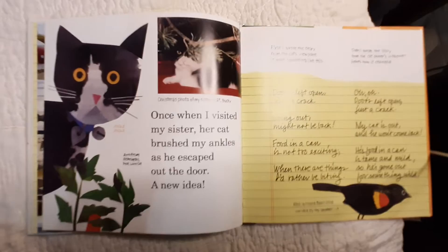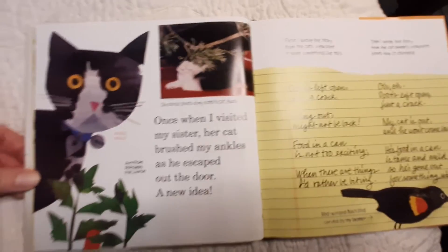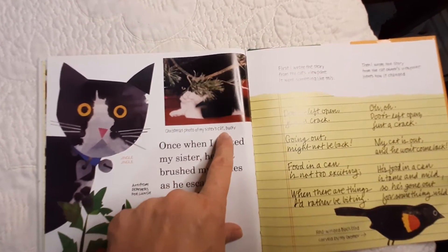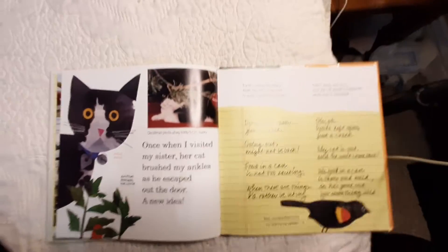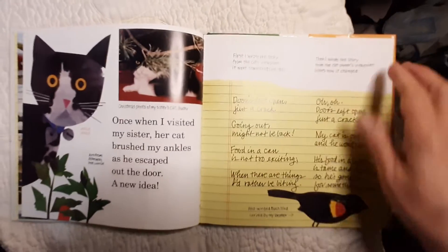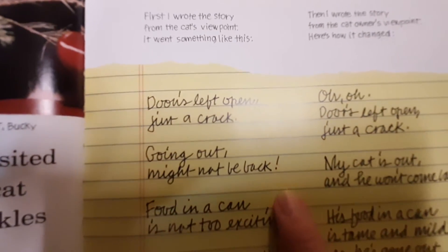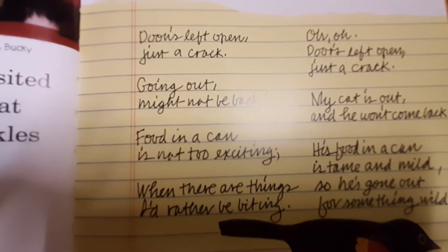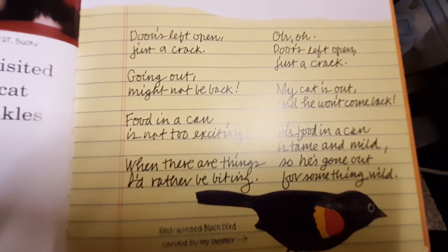Once when I visited my sister, her cat brushed my ankles as he escaped out the door — a new idea. Jingle, jingle. Christmas photo of my sister's cat, Bucky. First, I wrote the story from the cat's point of view. It went something like this: Doors left open, just a crack. Going out, might not be back. Food in a can is not too exciting when there are things I'd rather be biting.